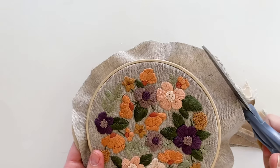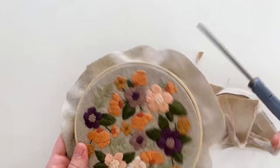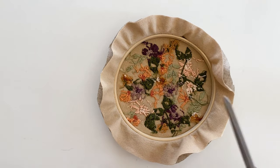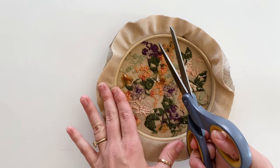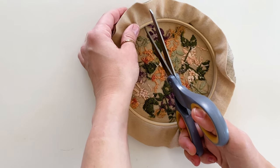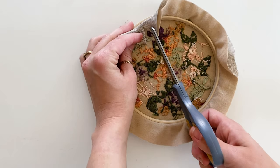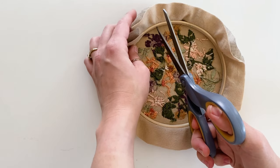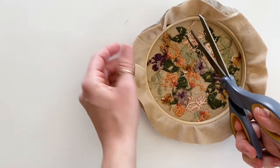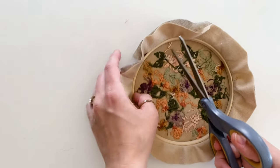Now I'm going to cut slits around the circle. What I do is take my scissors and hit the edge of the inside of the hoop, then fold the fabric in and trim. Putting my scissors against the edge of the hoop gives me a gauge of how far in to cut. I'm doing pieces about one inch wide all the way around.